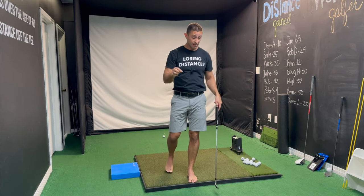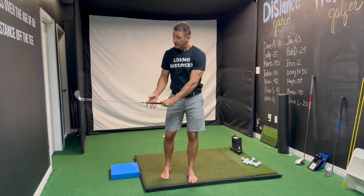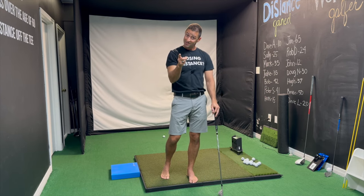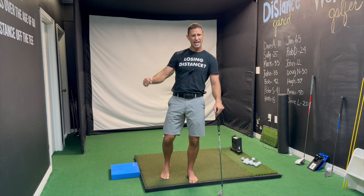Like, subscribe, and give me a comment — let me know if that helps. Take the tees out to the range, put a tee about two inches in front of the golf ball, and see if you can hit the tee and get it to go straight. I bet you start leaving some decent divots and hitting down on the golf ball. Try it out!